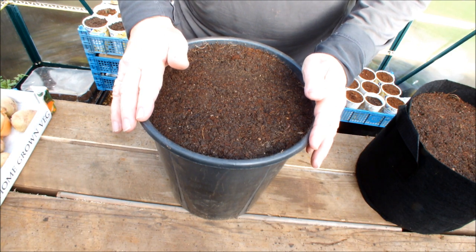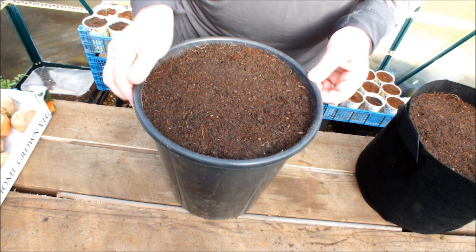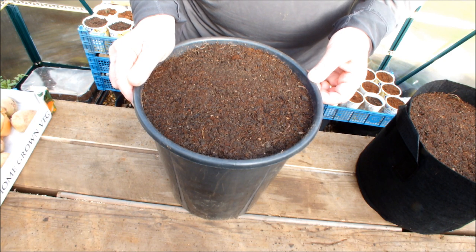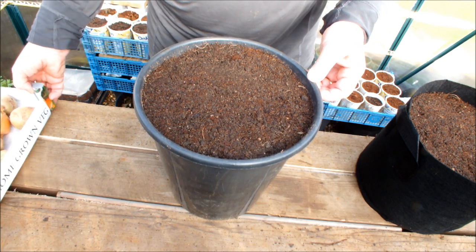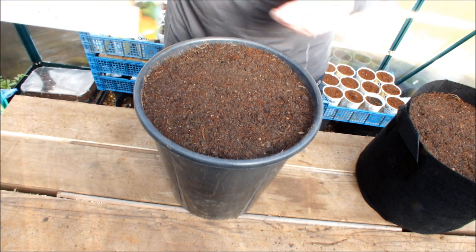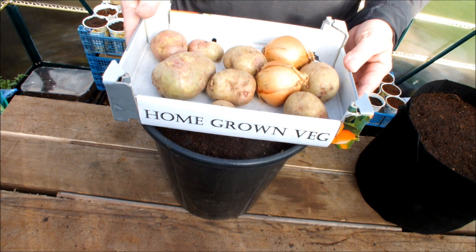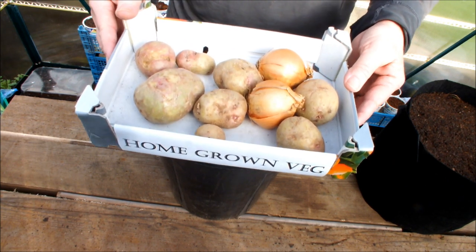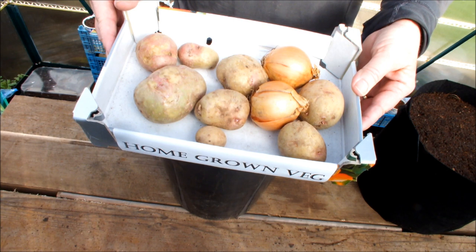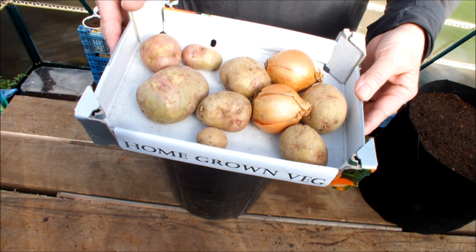So we're starting off with the same amount of growing mix in the bucket as the bag. I've just got these from the homegrown veg props department and this will help us manage our expectations. Imagine, if you will, there's a beetroot. Do you think you could get that many beetroot out of a 10-inch bucket?